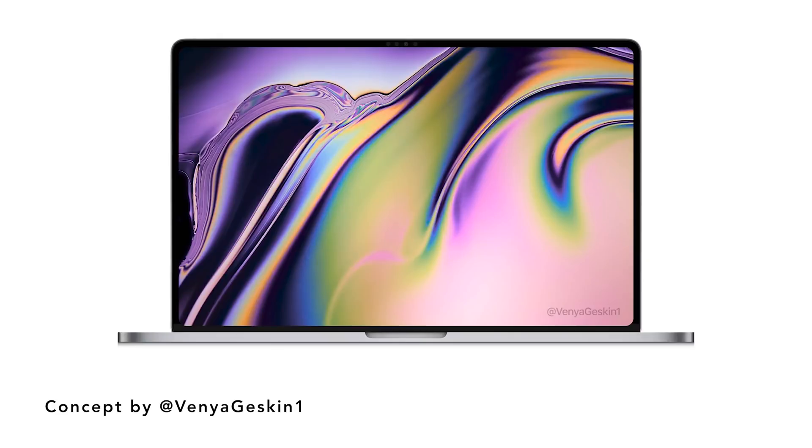One thing to note: this is a rumor. Ming-Chi Kuo is usually pretty accurate, but there's no way to judge the validity of this. One thing that made it seem questionable is that this new keyboard wasn't mentioned alongside the 16-inch MacBook Pro — that device is supposedly going to have a regular butterfly switch, maybe. But overall this is great news and I love that Apple is addressing this — it was eventually going to happen.